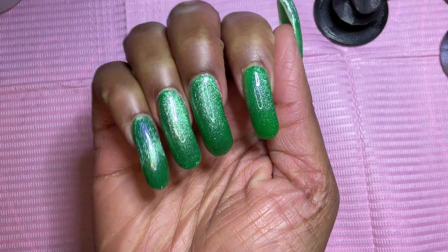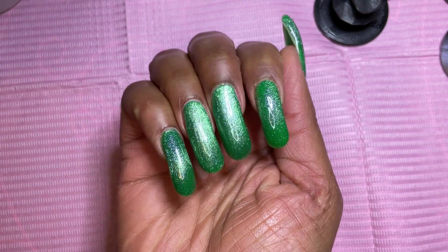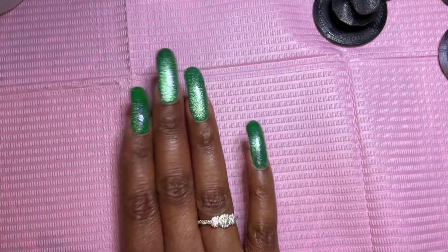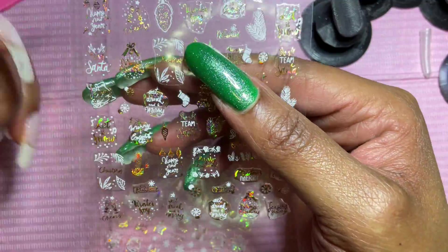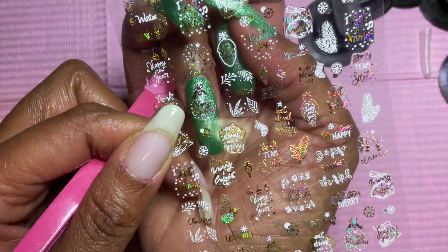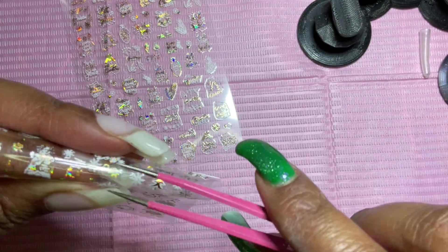After I cured with my LED lamp, here is the finished look — but you guys know I couldn't leave well enough alone. I should have just left this like it was. I tried some nail stamping, trying to stamp some silver snowflakes on top, but it didn't work out well.